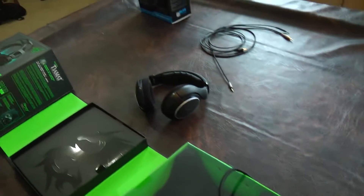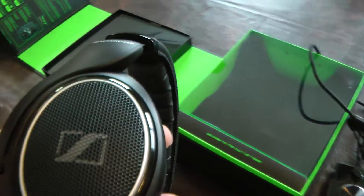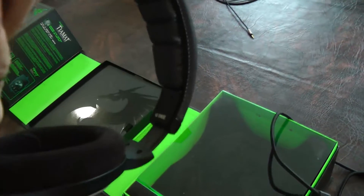I couldn't be happier with this headset. I'm only comparing it to the Razer and all the earbuds I've had, and there's no comparison in how this music sounds.